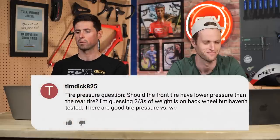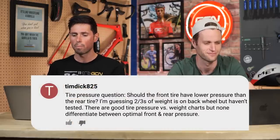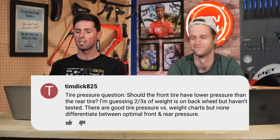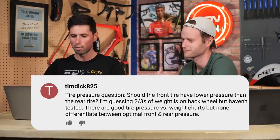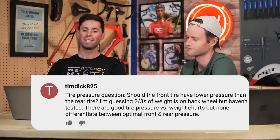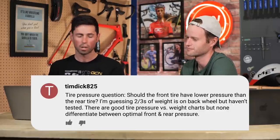Next question is from Tim Dick 825. Tyre pressure question — should the front tyre have a lower pressure than the rear tyre? I'm guessing two thirds of the weight is on the back wheel, but I haven't tested this. There are good tyre pressure charts online, but none give a difference for optimal front and rear tyre pressure. Well, we've just been talking about the Silca one, and that does.